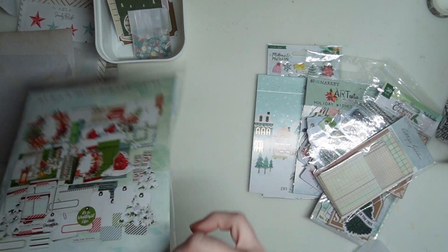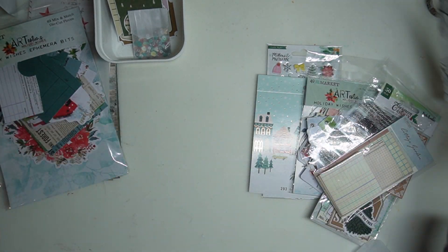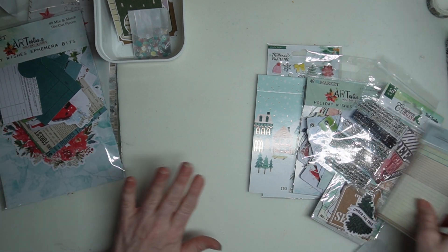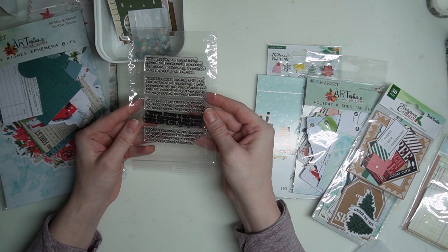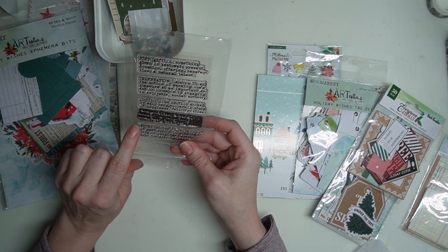That's why I put three journals in here — I plan on using all of the things. The stamp that comes with the Starlight kit is Definitions. It's story...